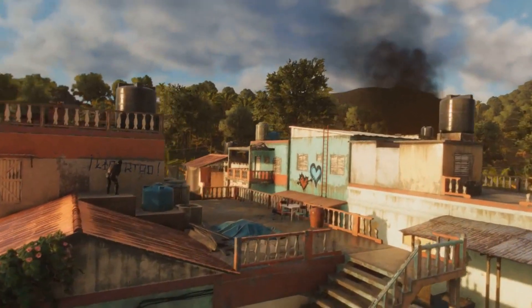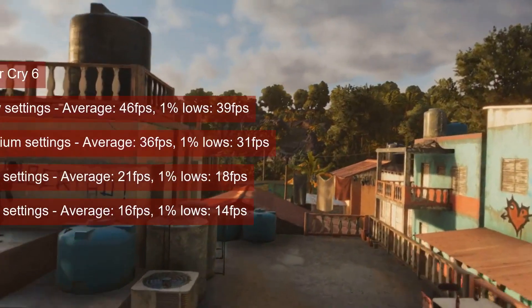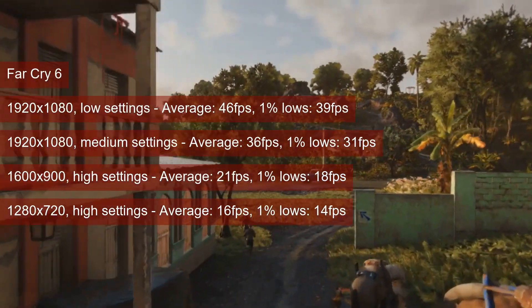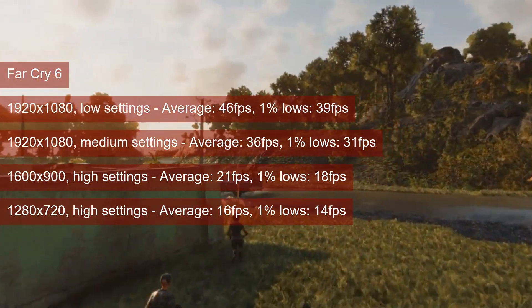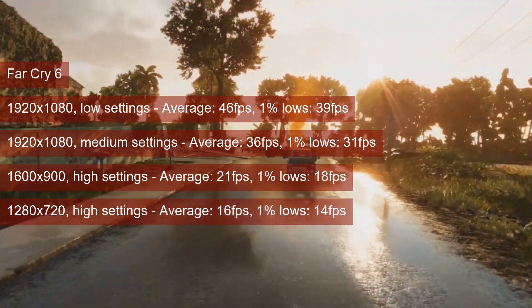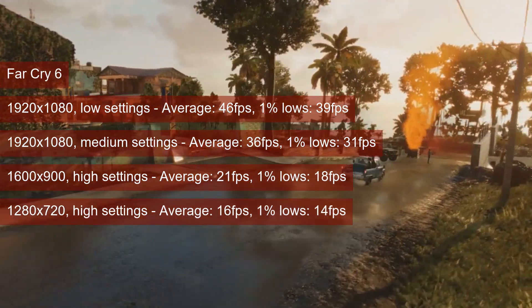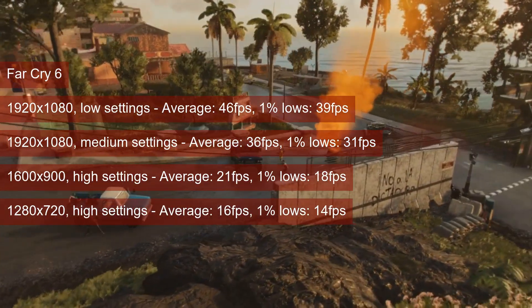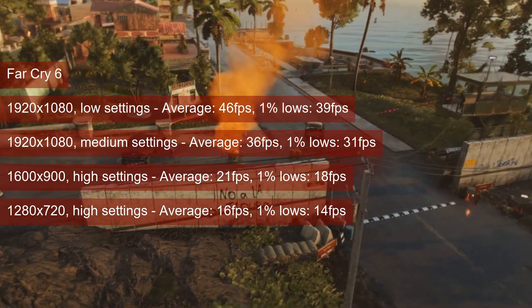The benchmark in Far Cry 6 clears the 30 fps 1% lows bar at 1080 resolution and medium settings. Just like with Borderlands 3, I expected that a slight drop in resolution would unlock a good game experience at high settings, but apparently not even a big drop down to 720p is enough. The 1% lows went worse, from late teens at 1600x900 to only 14.